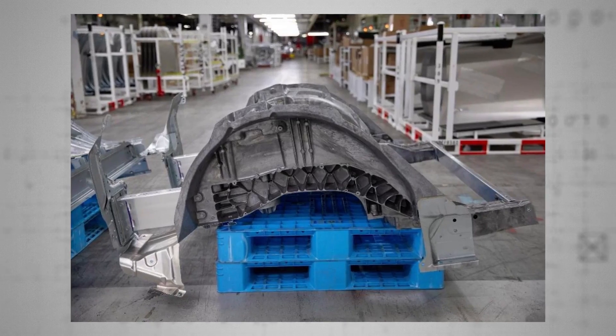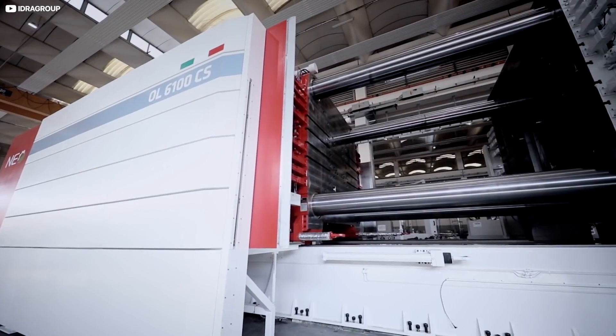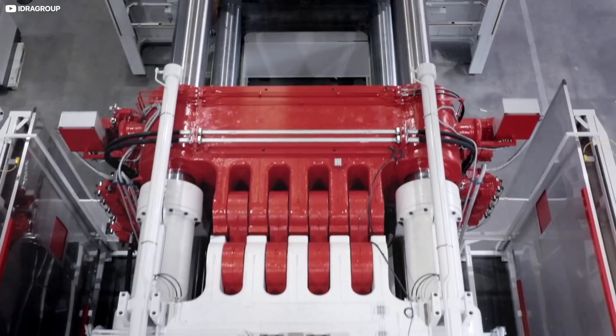Not only that, the new single-piece casting design will deliver a 30% reduction in the size of the factory body shop.